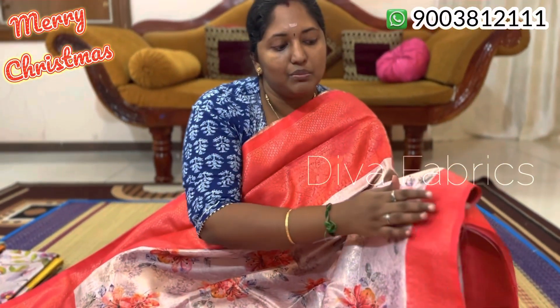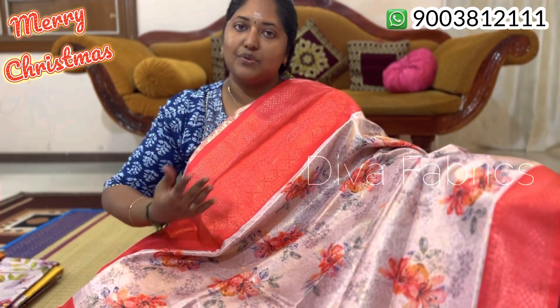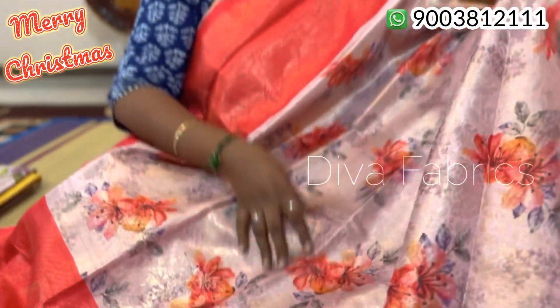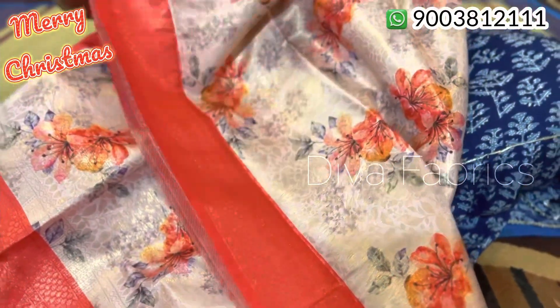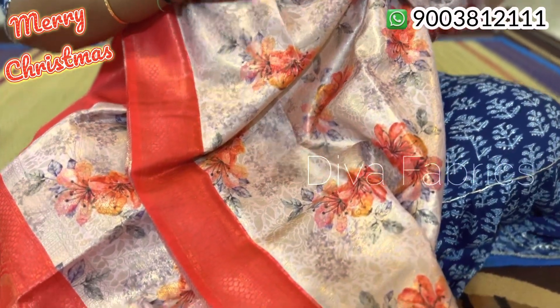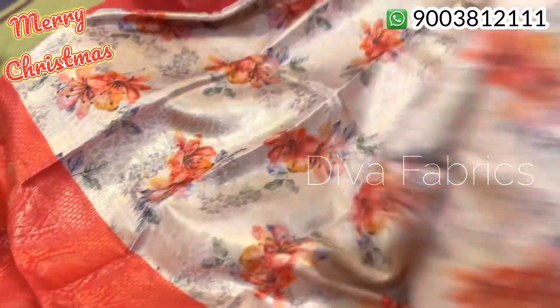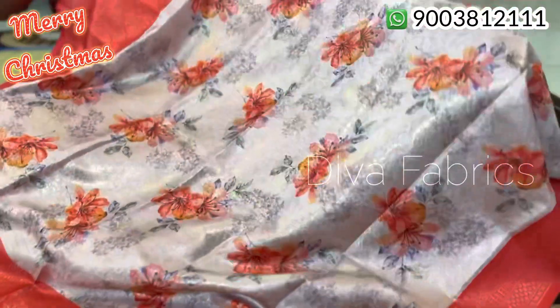This is the border part. The border has a minimum length on the top side and the bottom side is a little bit different. You can see the print in the full sari. This is the sari part. It is very nice. You can see the body of the full sari. You can see the digital print with the along-sari weaving.